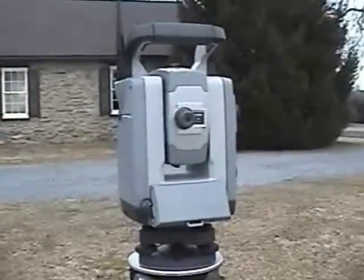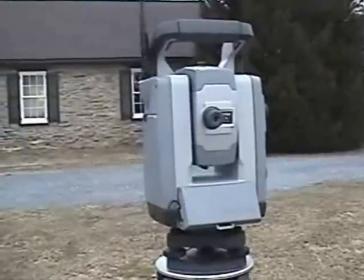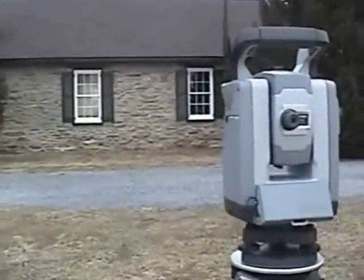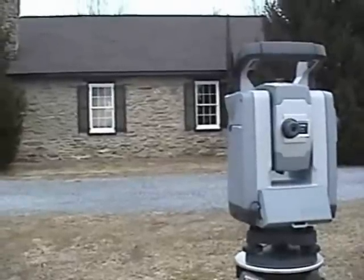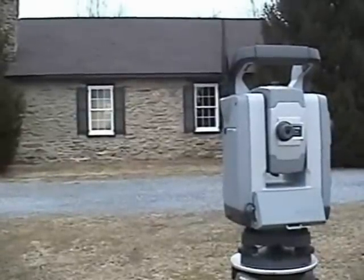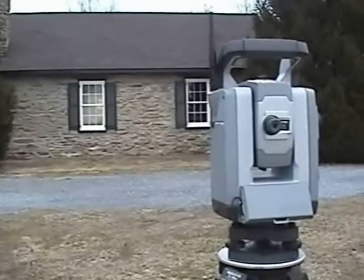There is an optional keyboard on the back, but the instrument typically doesn't come with a keyboard. It's run generally from the TSC controller. We'll do a little demo scan today of part of the wall over there — it's the side of a church near where I live.